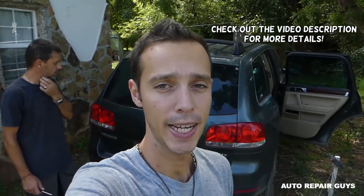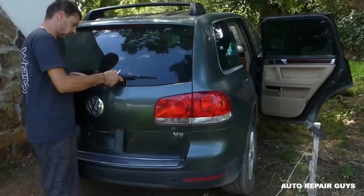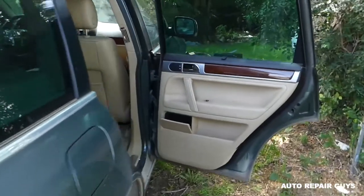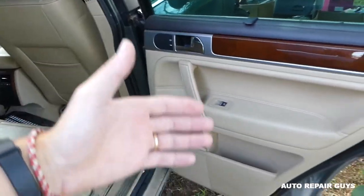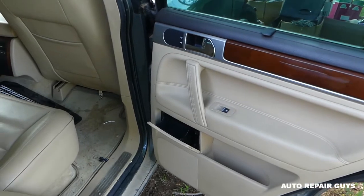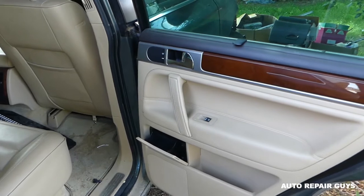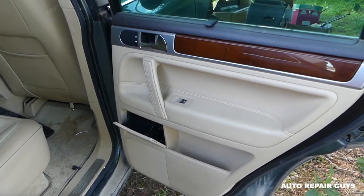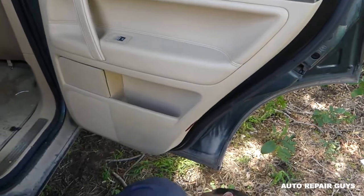Hey guys, welcome back to How to Repair Guys. Today we will show you how to remove and replace the rear door computer on a Volkswagen Touareg 2005 to 2010 generation. If your door is not working — windows don't go up and down, speaker doesn't work, power unlock button — it's possible you have a bad fuse or a bad computer. We'll demonstrate how to remove the computer; it's not very complicated, so stay with us.